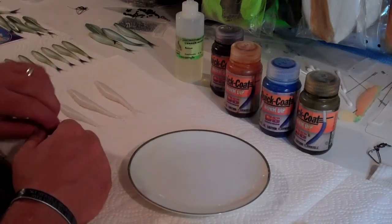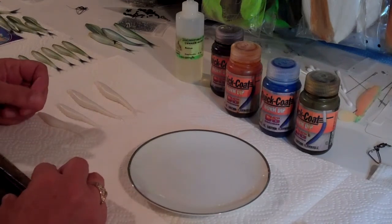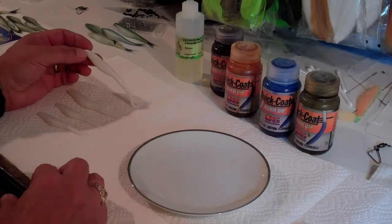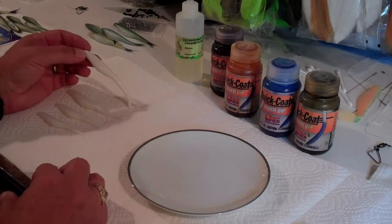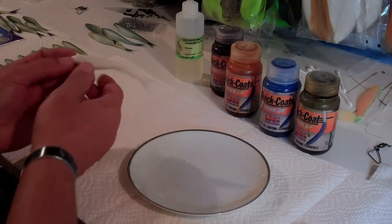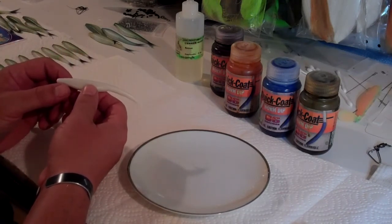Hey gang, it's Jim Farmer here. It's Sunday the 19th of June and I just got done making a few plastic fluke type baits. I'm getting ready to color them and I thought I'd spend a couple minutes and show you guys how I color these plastic baits. What I do is I use a method that I kind of came up with called dip coloring.